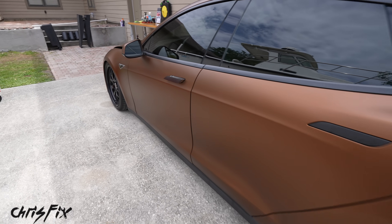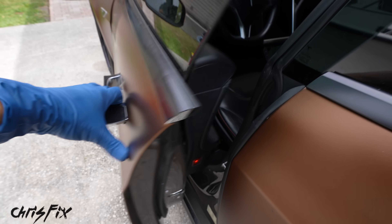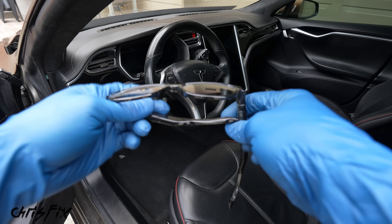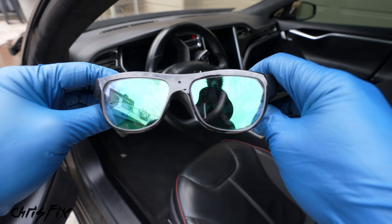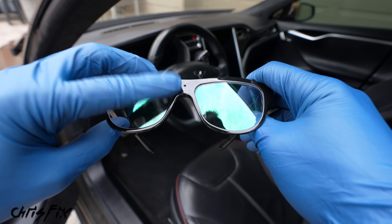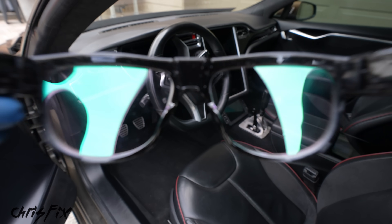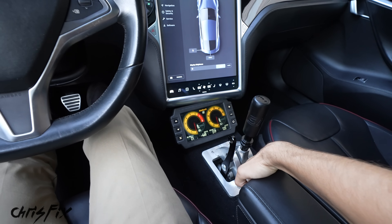My friend says it's really difficult to find a shop that'll change the oil in your Tesla, and it's hard for me to imagine that's true because oil is such a basic maintenance item. So I got these glasses that have a little spy camera in the middle — that way we can go to a couple of shops and see if they'll change the oil in my Tesla. Let's start her up and get going.